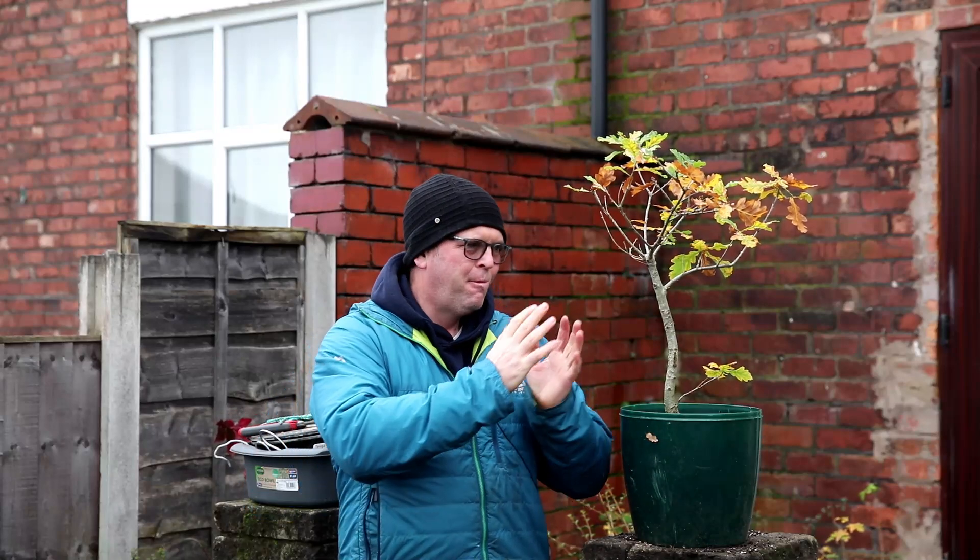Welcome to Tony's Bonsai. I've got an oak tree here — it's one that I collected from my sister's garden. It's got some really nice movement at the base but then it's very straight, so although it's quite thick, I'm going to have a go at getting some movement into it.